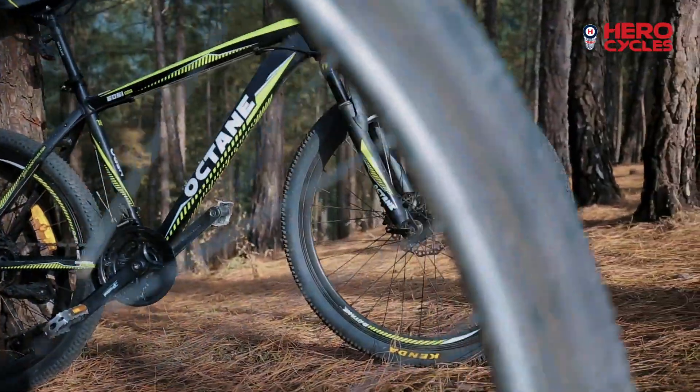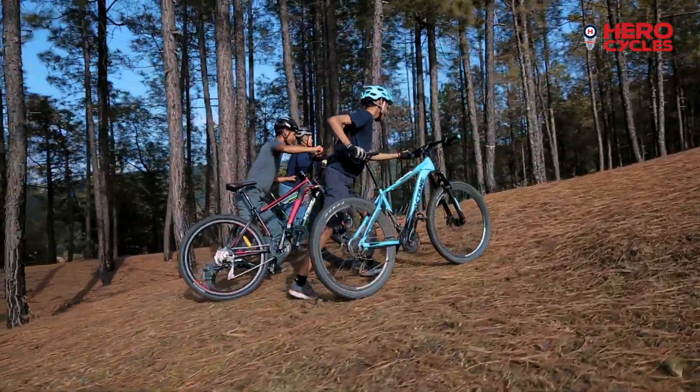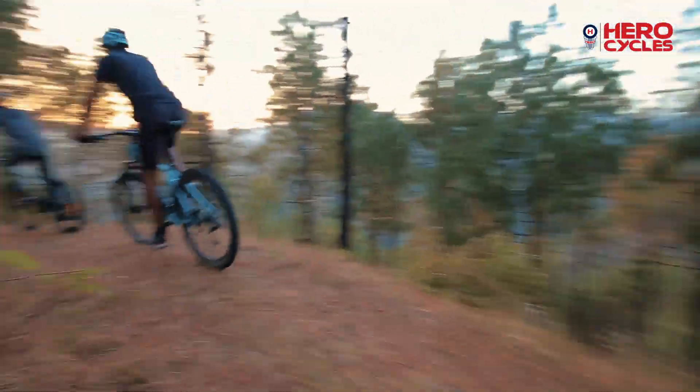The geometries are such that it is very comfortable for a young amateur kind of rider to get into mountain biking and then grow. So this is an entry-level range in the performance segment.